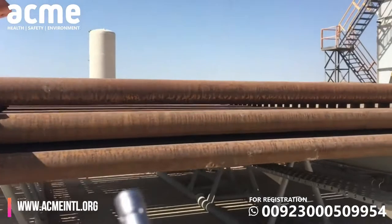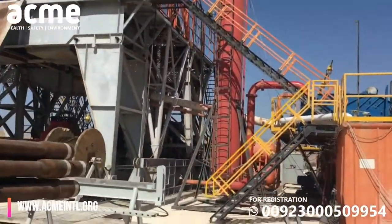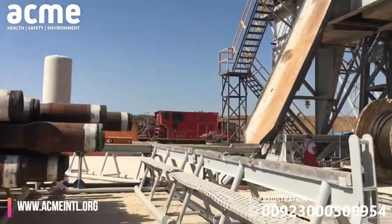These are all pipes for drilling right here that we're walking by — they are piping. That's the old pipe that we'll need for the first two sections, so up to 600 meters.